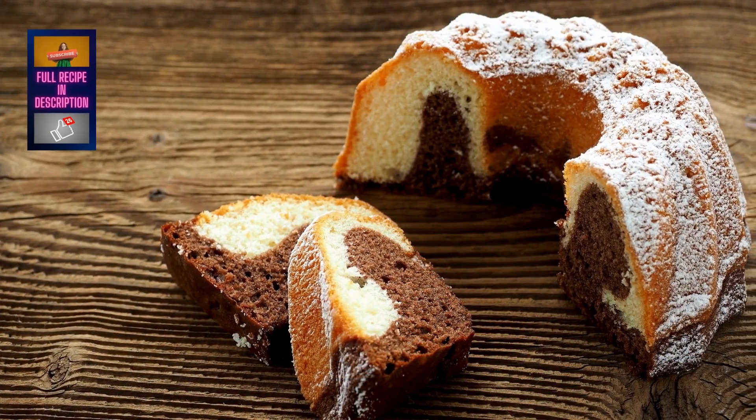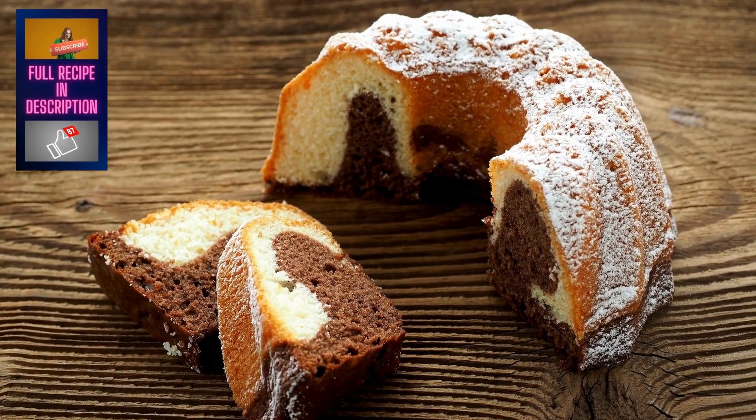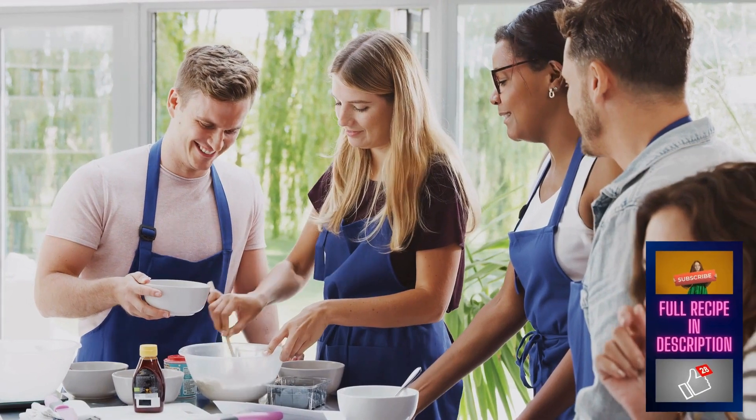Calling all chocolate and peanut butter lovers. Today, we're making the ultimate treat, a Buckeye Bundt Cake. It's rich, decadent, and surprisingly easy to whip up.